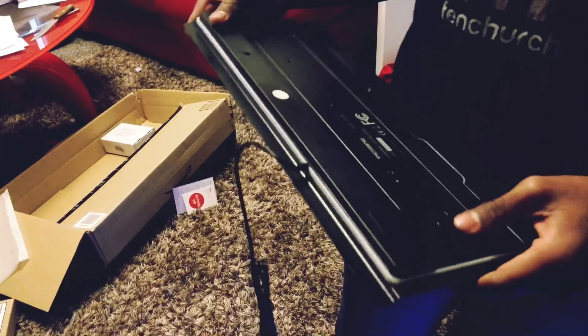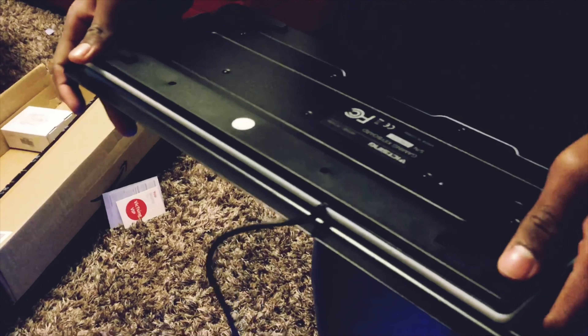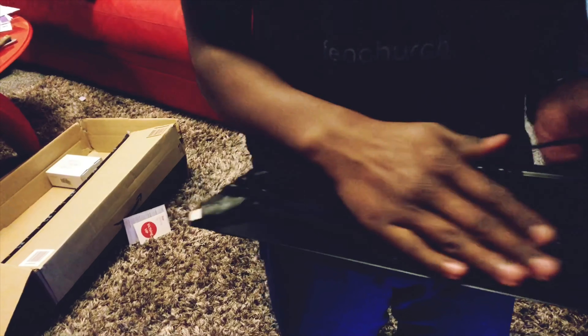Now first of all I'm just going to look at the back. The back seems very nice. It's made out of metal — as it says on the product, it's made out of all metal. We also have this nice RGB lighting going around the whole board here, and we also have this wrist pad so your wrist doesn't hurt. Put that to the side.